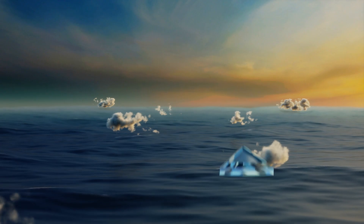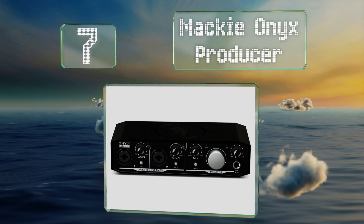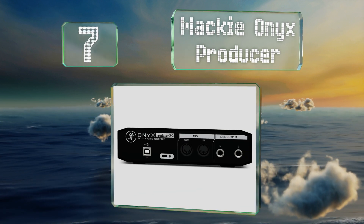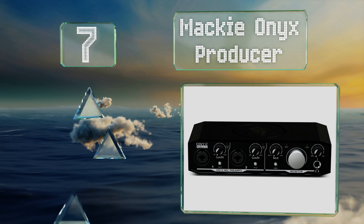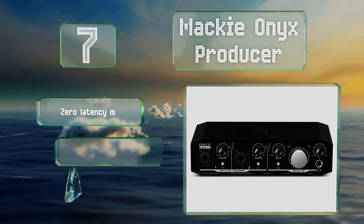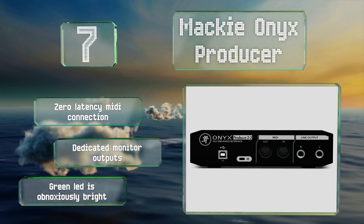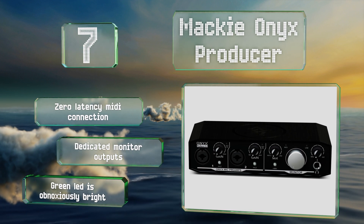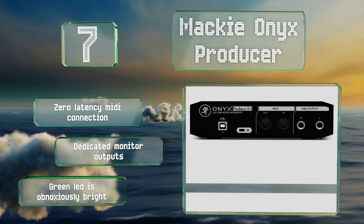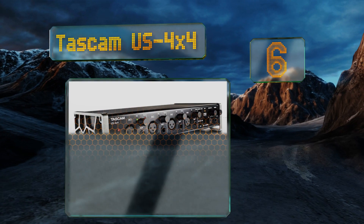At number seven, the Mackie Onyx Producer is a compact and highly portable device designed to perform as well on the road as it will at home. Its dual hybrid XLR inputs can receive quarter-inch cables so you can record bass and other instruments directly. It features a zero-latency MIDI connection and dedicated monitor outputs, but the green LED is obnoxiously bright.